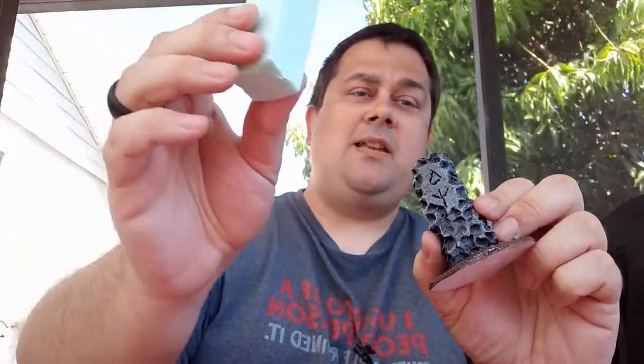Hi folks, welcome to another episode of the Happy Heretic, and today I'm going to teach you how to make this from this.